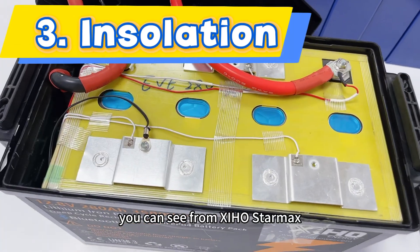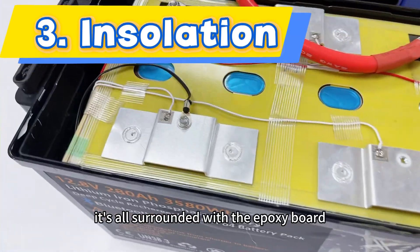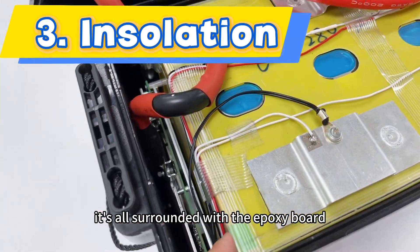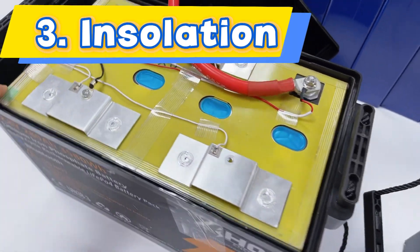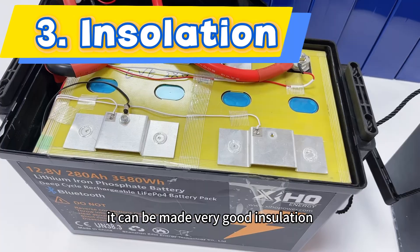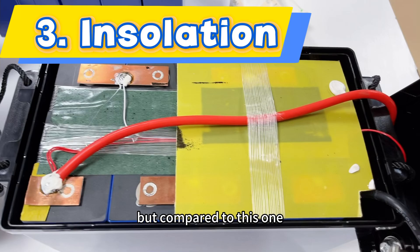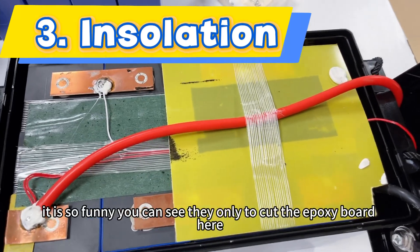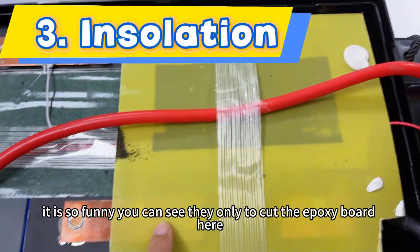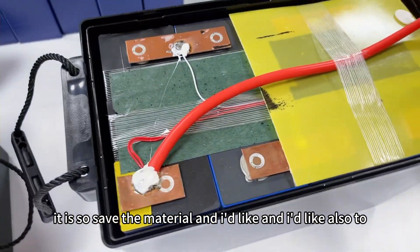The third point is the insulation. You can see from Xinhong StarMax it's all surrounded with epoxy board — all six sides are made with epoxy board, which provides very good insulation. But compared to this one, it is quite lacking. You can see there are only two sides with epoxy board. The material safety is a real concern.